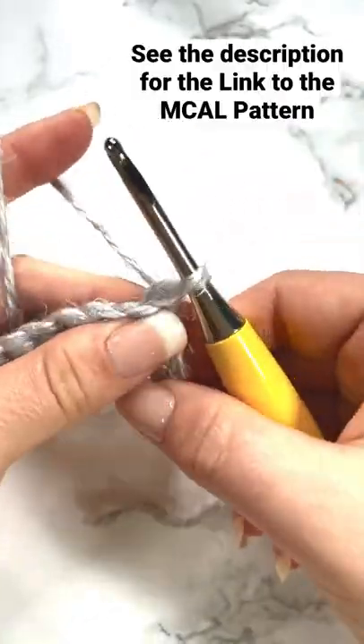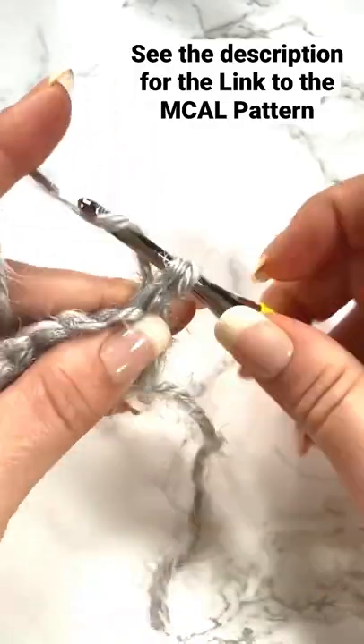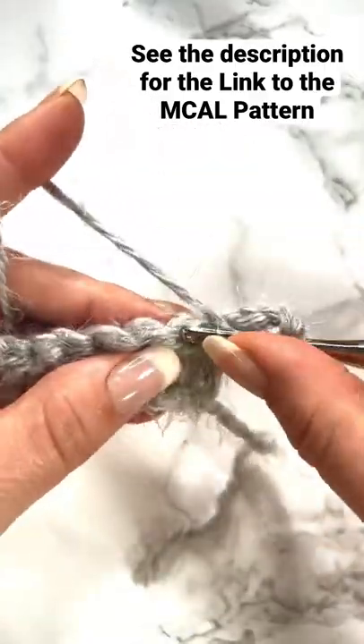For the rest of the rows, we're just going to make double crochets. At the end of the row, turn and do the alternative turning chain again. It is so helpful and so much cleaner on the edge.